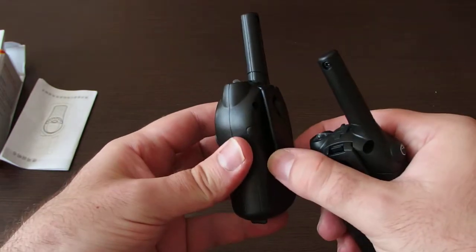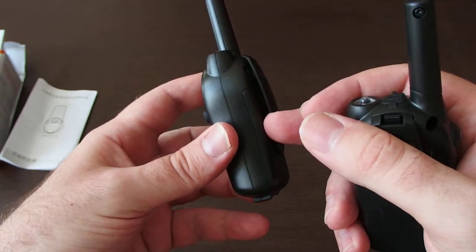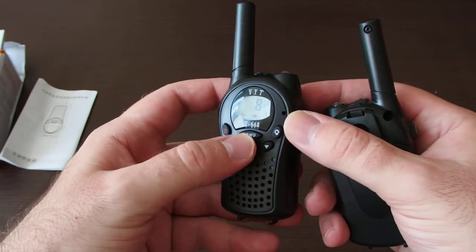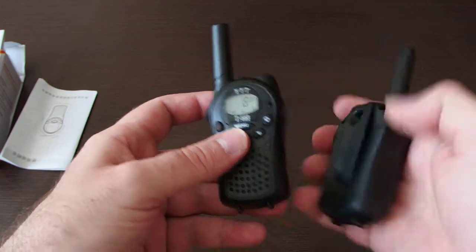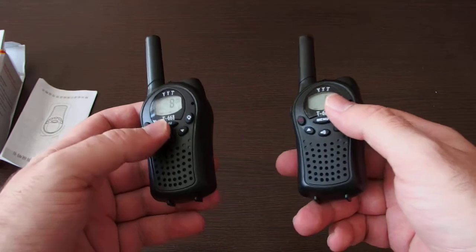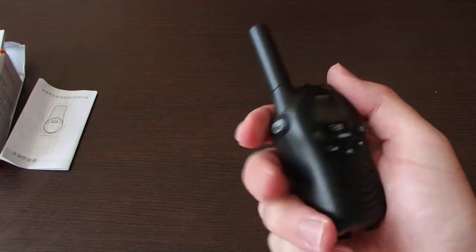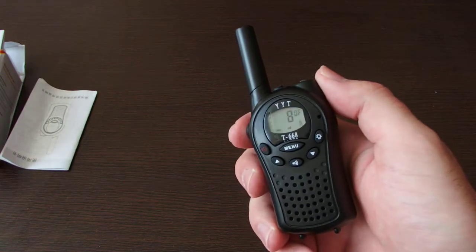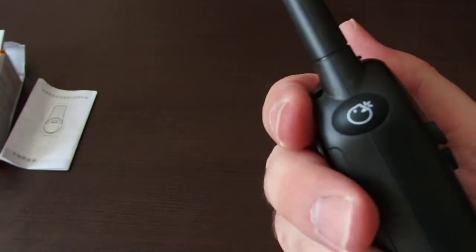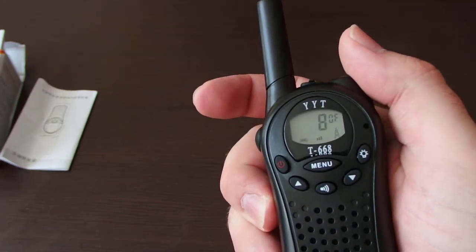You have to remove the belt clip with this lock to access the battery compartment. There's a place for three batteries inside. It's quite easy to use — I just put in the batteries and it works. Normally it is on receive mode; all you have to do is push the talk button on the side.